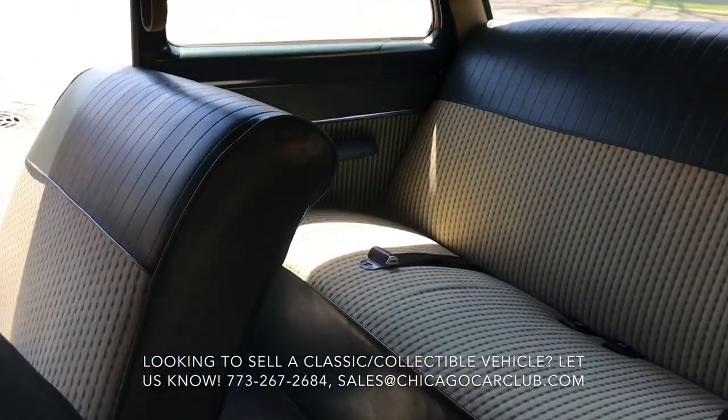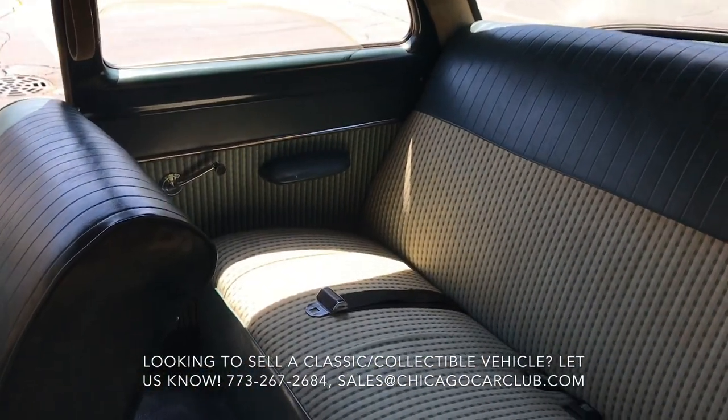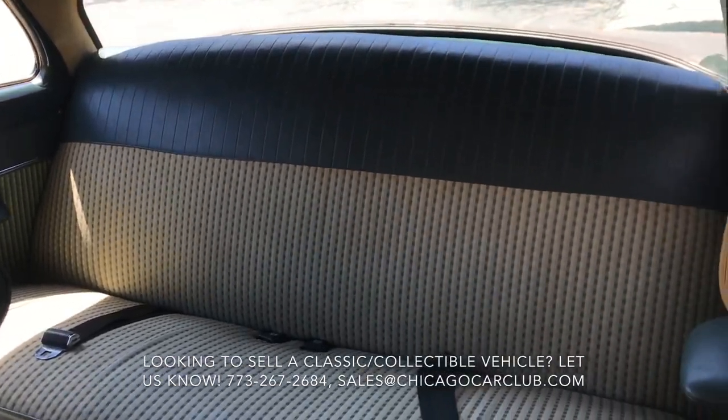And then the back seat is very, very clean — no real evidence of wear or damage.